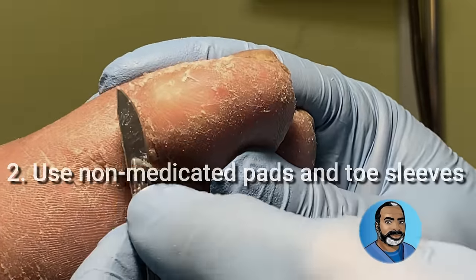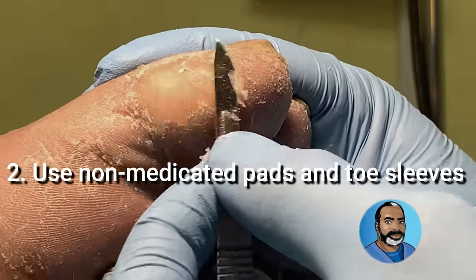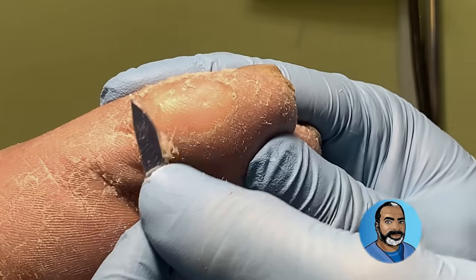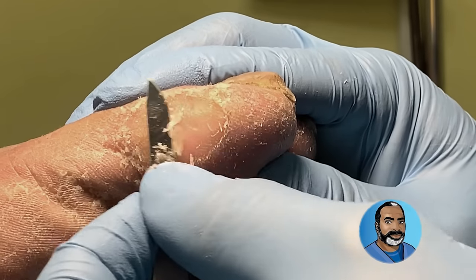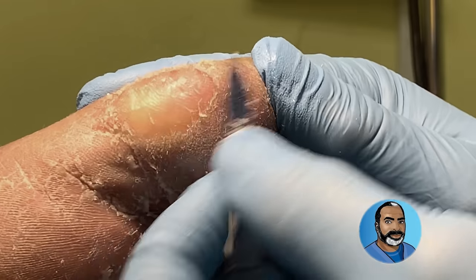Number two: I am not a big fan of medicated corn and callus removers, especially in folks with diabetes, poor circulation, and neuropathy. There are many products available such as callus pads and toe sleeves that will help reduce friction and pressure to prevent the callus from forming.